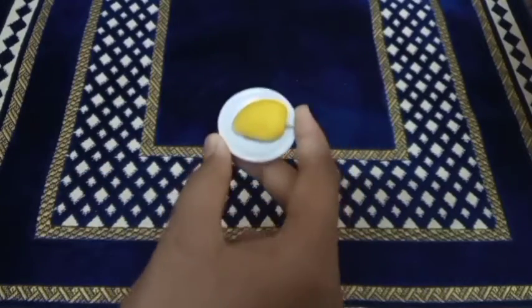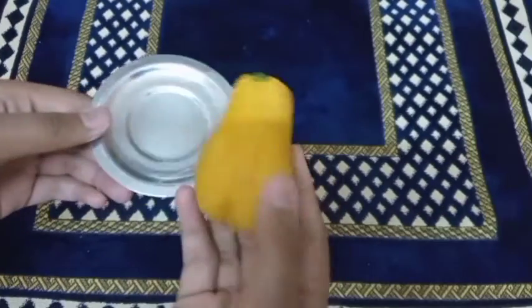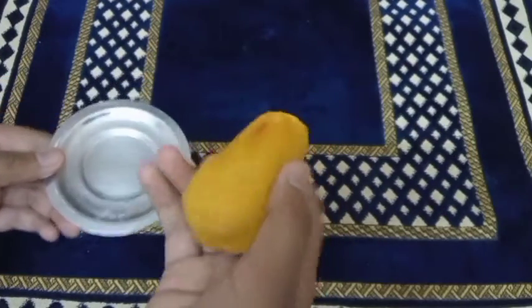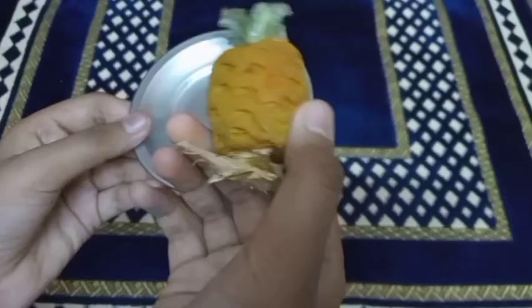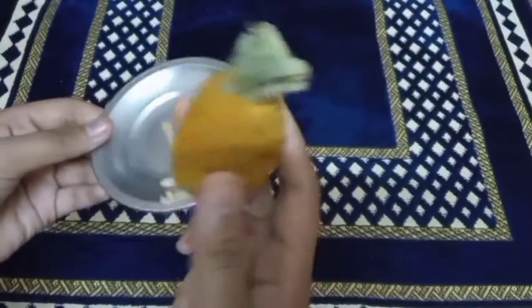Hi friends, welcome to Klee's Tao Kitchen. Now we are going to make colorful, delightful, yummy faluda. To prepare faluda, these are the fruits that need to be cut.